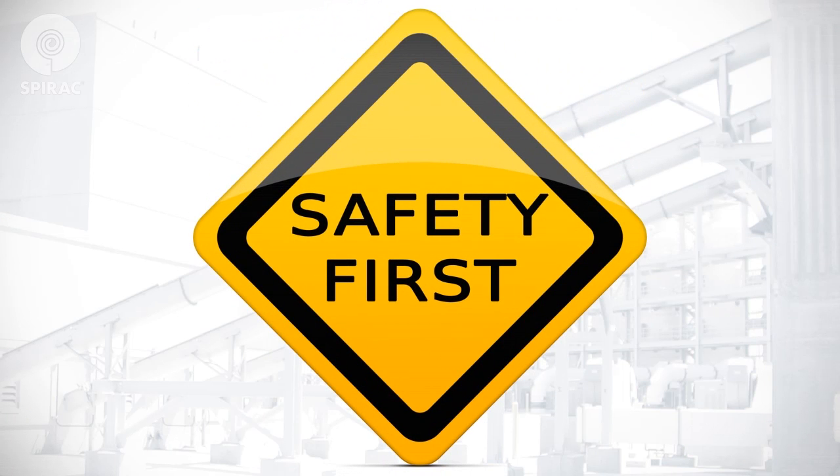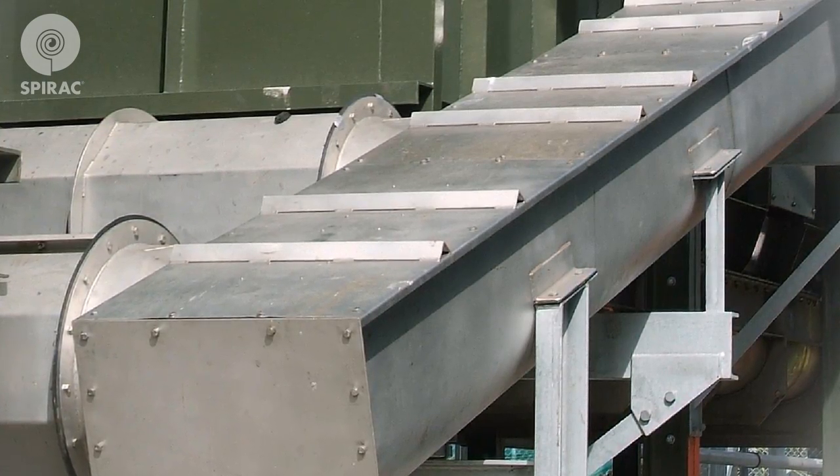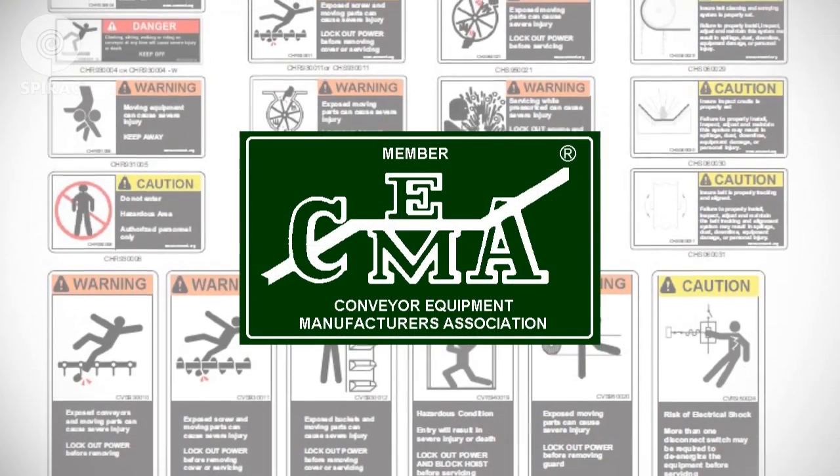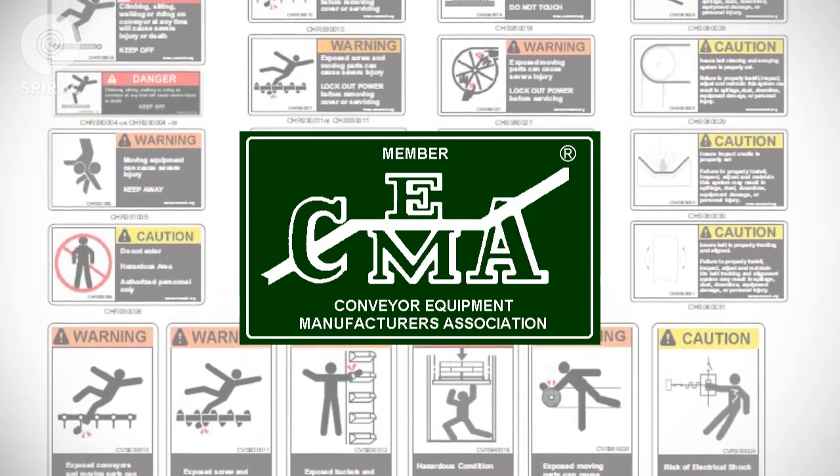At SPIRAC, safety always comes first. Please always follow general safety, lockout and tag out procedures. And please never operate the equipment without the covers in place. Abide by the provided safety stickers from the Conveyor Equipment Manufacturers Association.